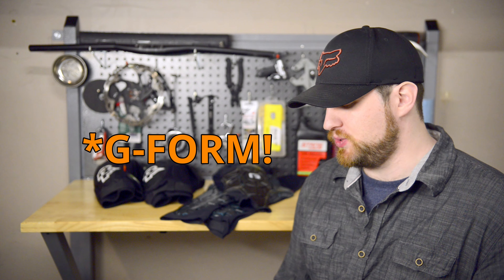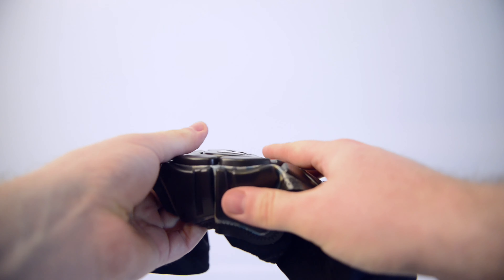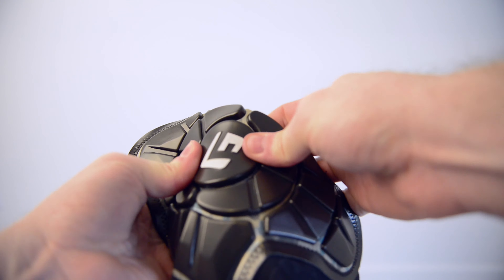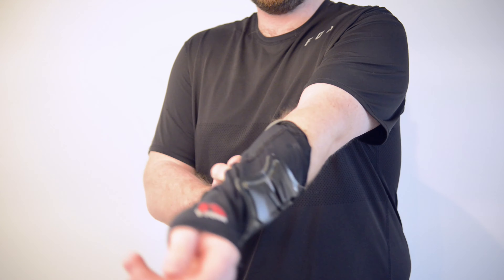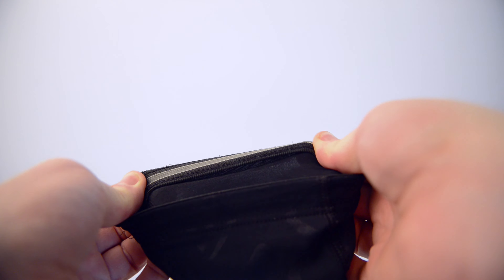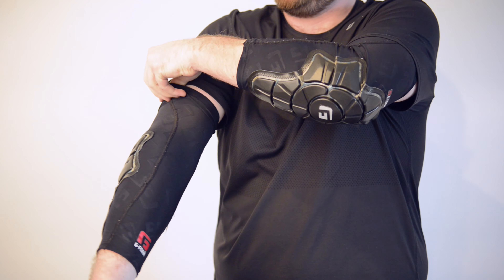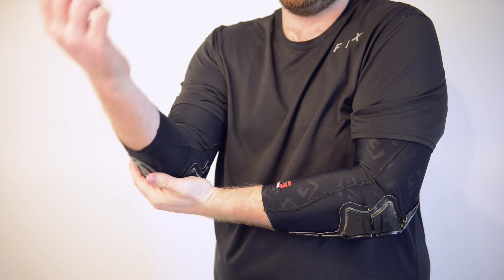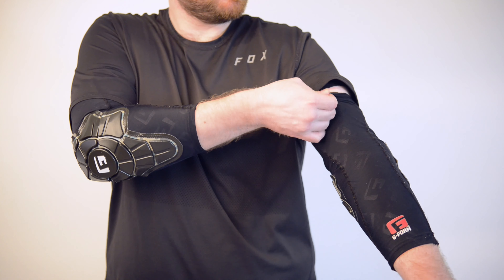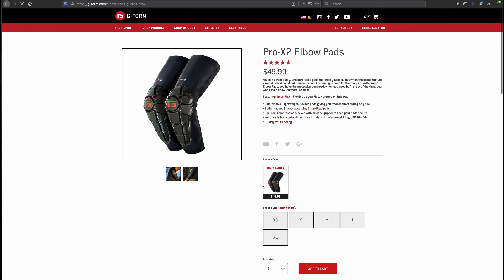The next product I'd like to talk about also comes from G-Form — the G-Form elbow pads. I got these at the same time as the compression shirt and I've worn them just as often. They're made out of the same material as the shirt — very stretchy, breathable fabric. They're designed to slide up onto your arm like a sleeve, and the top has a sticky silicone gripping band to keep the pads in place. The silicone band works pretty well because I've never had it slide out of place on me. These are very light and they breathe very well, but it's very similar to wearing a long sleeve shirt, so keep that in mind. The only complaint I have is that the silicone band does feel a bit tight around my upper arm — if you're packing some massive guns, these may start cutting off your circulation.